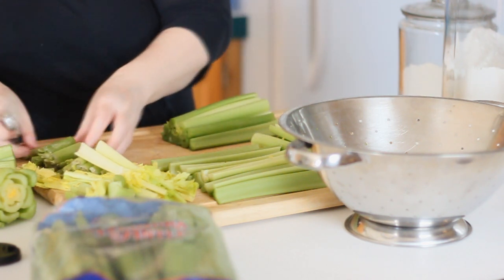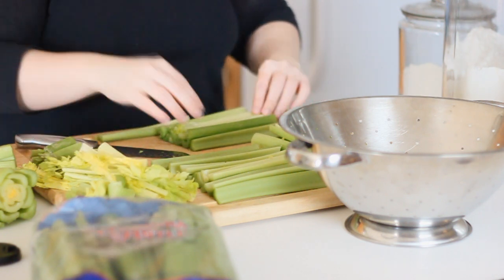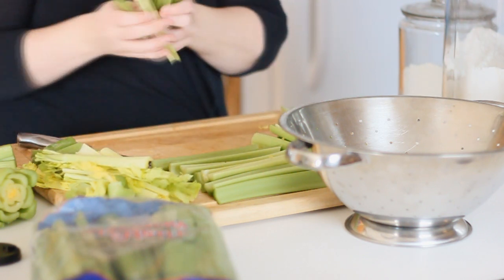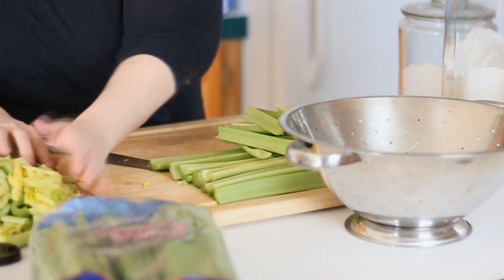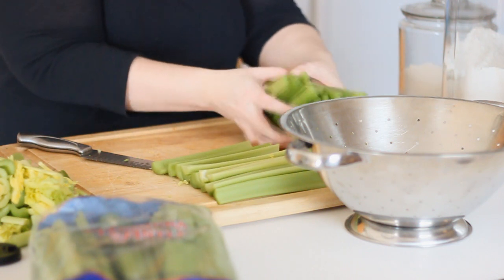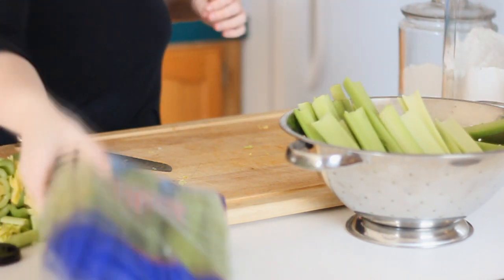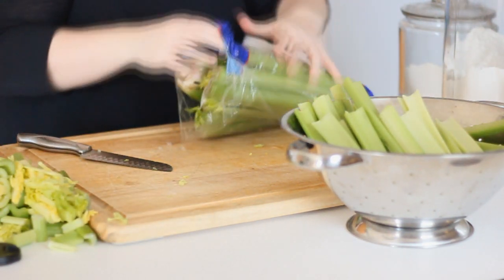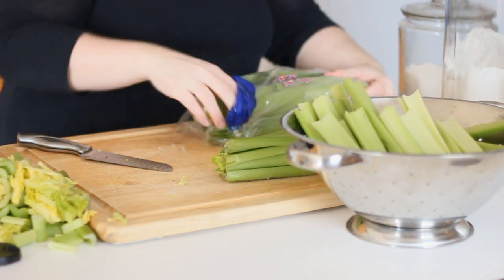Excuse the background noise as always — my washer is going. I do three to four loads of laundry a day so that thing is always going. All of this leafy material will be washed separately and saved for stock, and then the celery stalks will all be washed really well. I'm going to place them into my strainer, give them a good bath in ice-cold water, and then chop them up to can.